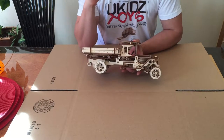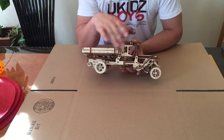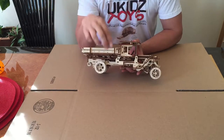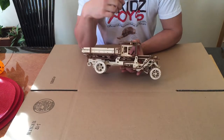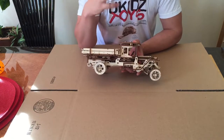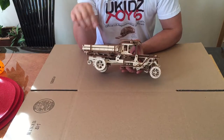Here we go — that's what you should see. If it gets stuck or isn't moving, just give the gear a little push and it will keep going. The more you do it, the easier it will go as the gears settle into the mechanism and everything operates nice and smoothly.